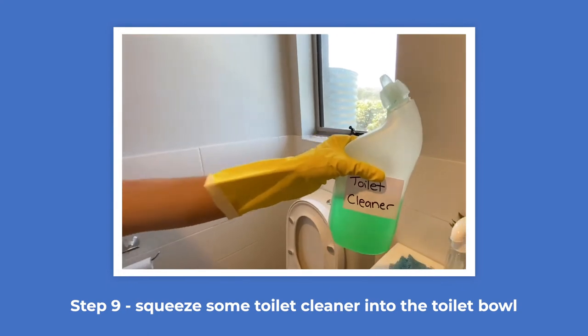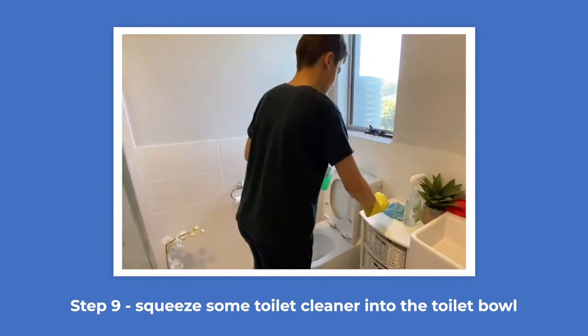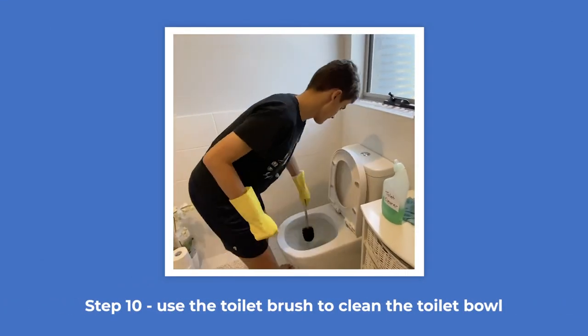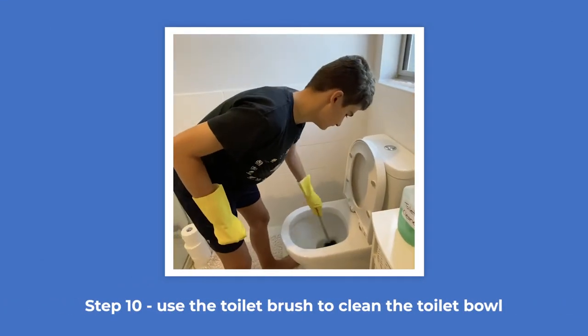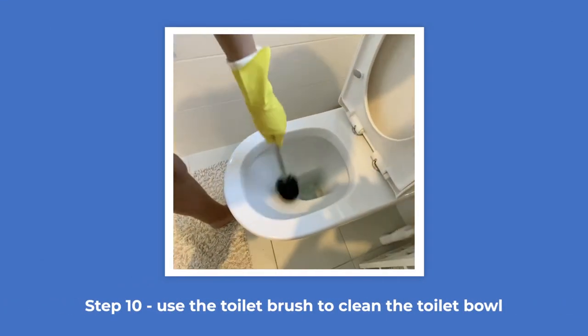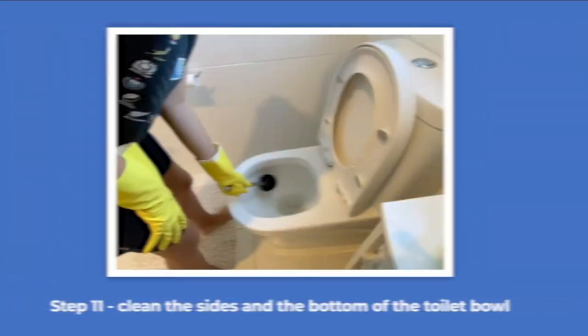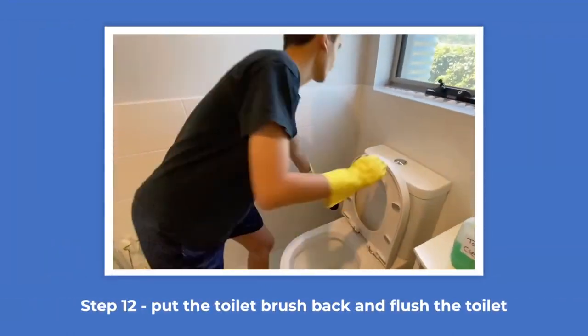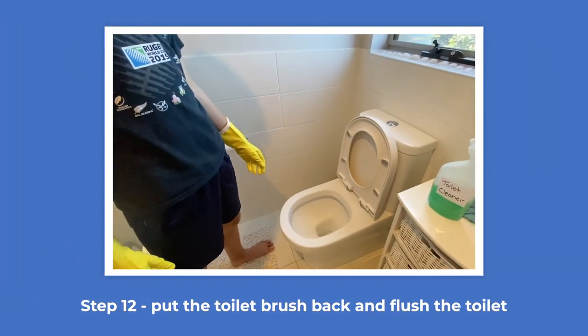Squeeze some toilet cleaner into the toilet bowl. Use the toilet brush to clean the toilet bowl. Clean the sides and the bottom of the toilet bowl. Put the toilet brush back and flush the toilet.